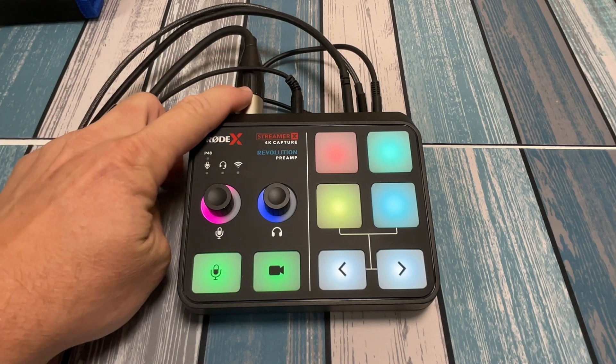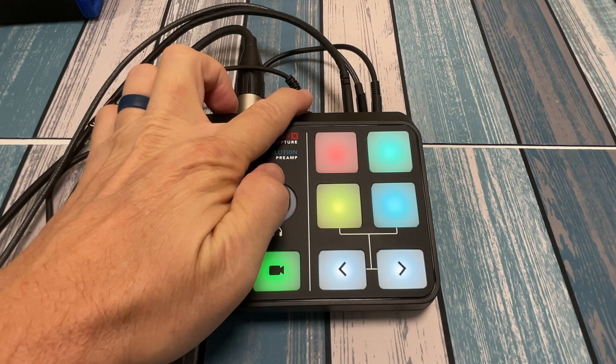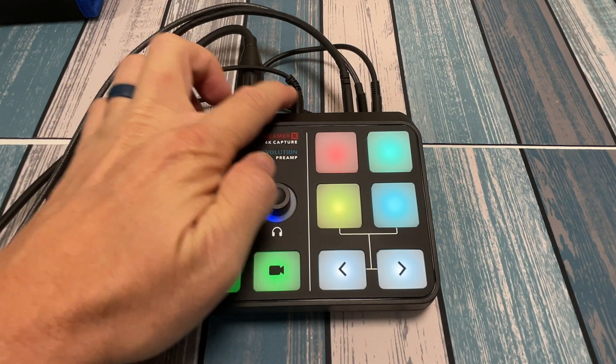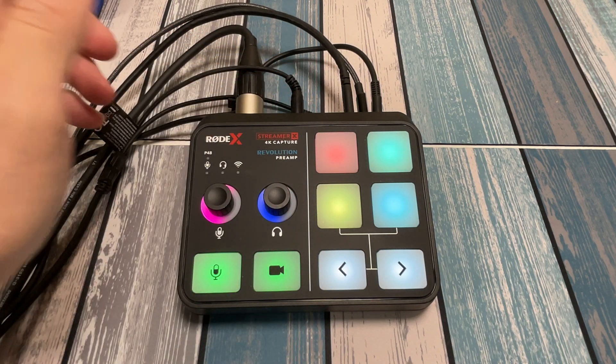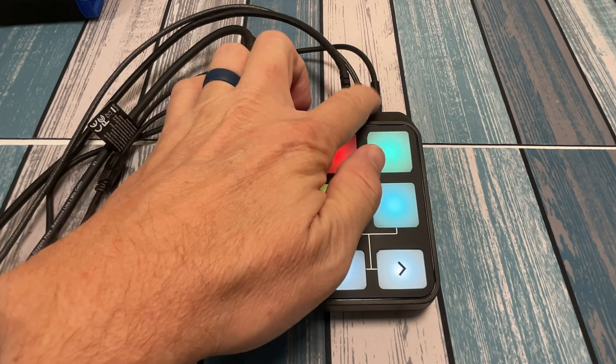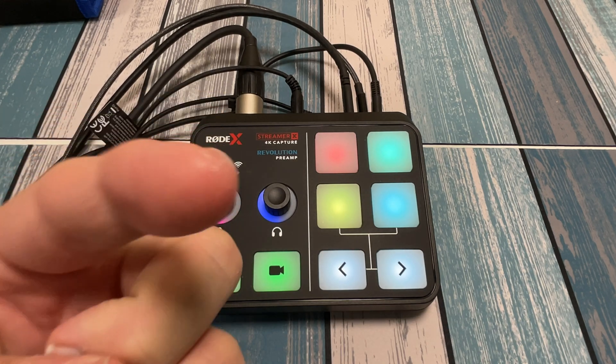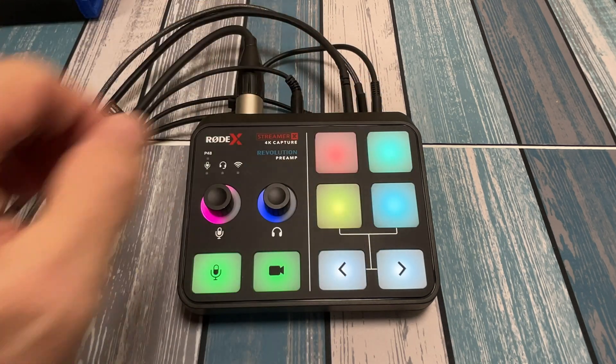I've got a couple things plugged in here. I've got the XLR cable going to the microphone I'm talking into. I've got my headphones plugged in, with the option of using an eighth-inch jack or a quarter-inch jack. I've got one USB-C cable going to PC1, which is actually a PC, and the other USB-C cable going to PC2, which is actually this iPad Pro, and then of course the power cable.